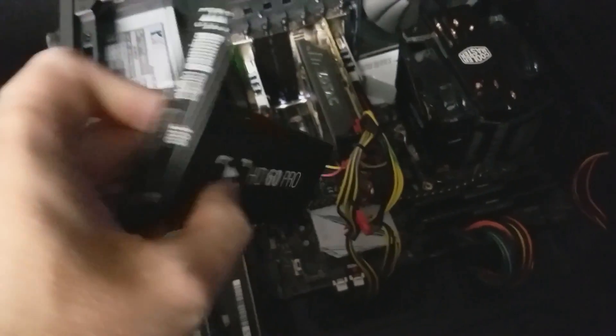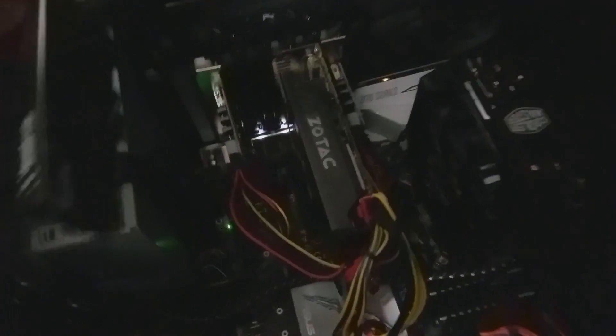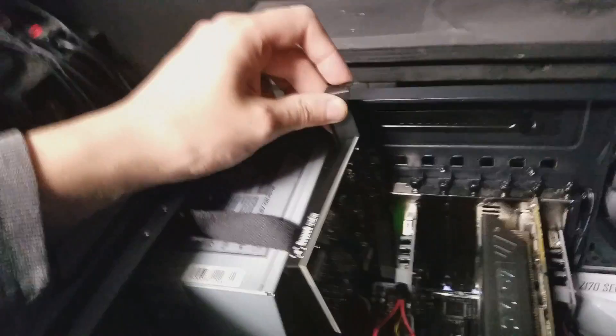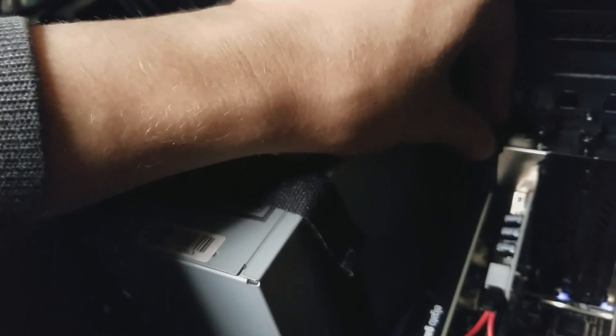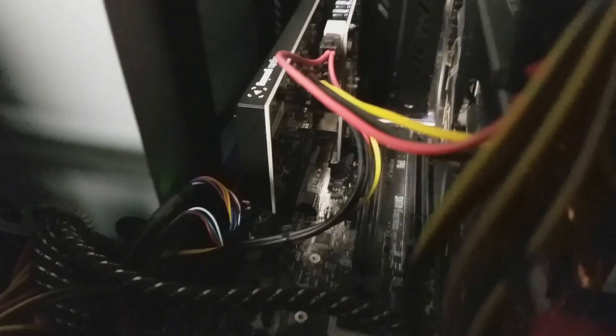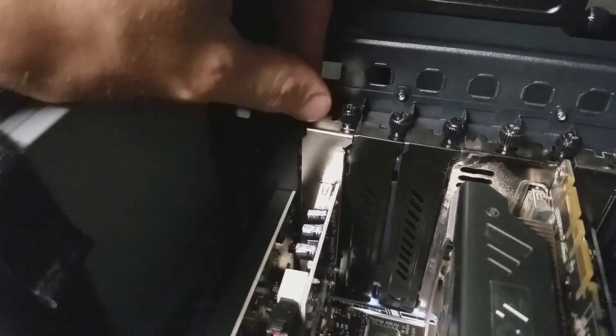You can see me here taking out the back plate and slotting this card into the motherboard. It can go into any PCIe slot that it will physically fit in. In this day and age, PCIe slots should be backwards compatible with the X1 type. That's the card installed.